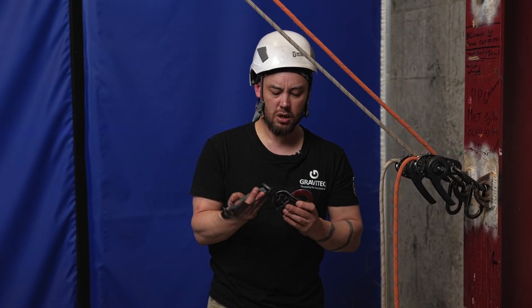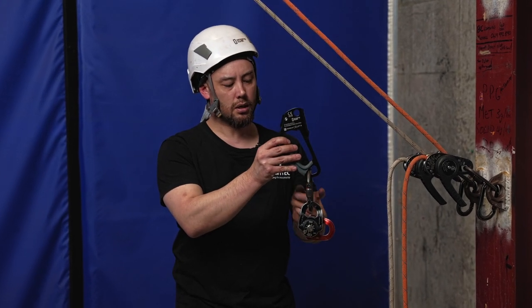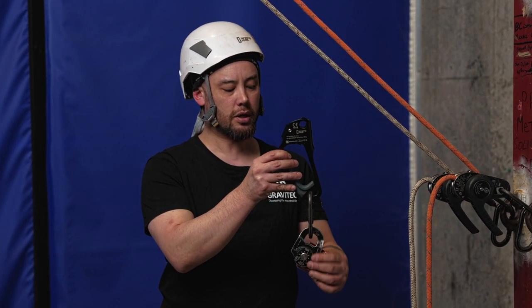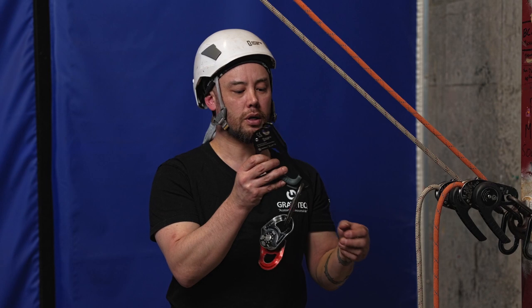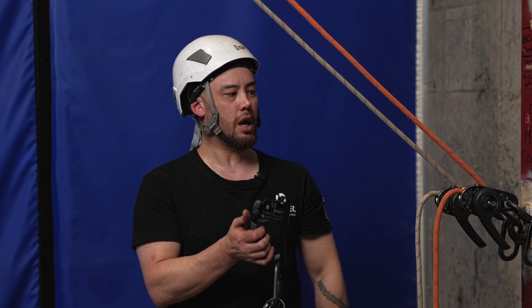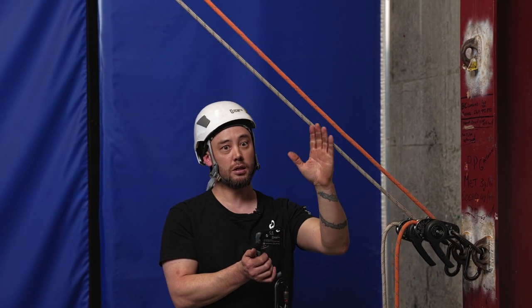The basic equipment to set up a three to one — not a whole lot really. It's a hand jammer or hand ascender, a carabiner, and then a nice efficient pulley for the rope to run through as well.